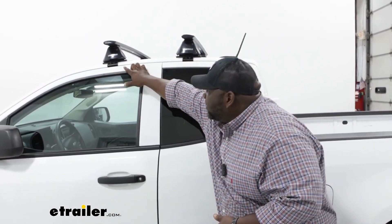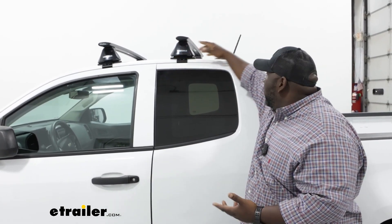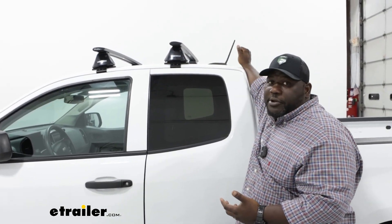While fitting the Yakima system to the Colorado, I noticed that the crossbar spread is very limited as far as how much space you have, considering it is a smaller vehicle with only two doors and not a lot of space. So you're going to be limited as far as how far you can spread, as well as what you put up due to your antenna. Those are a couple of things to consider with all crossbars on the Colorado.